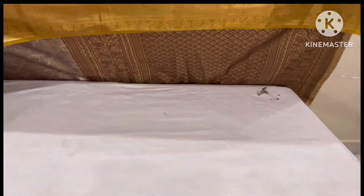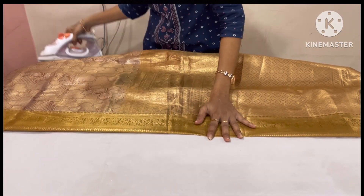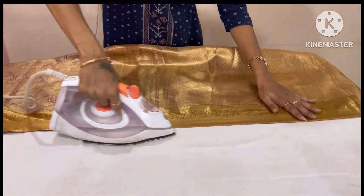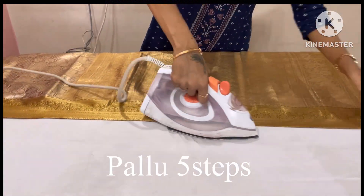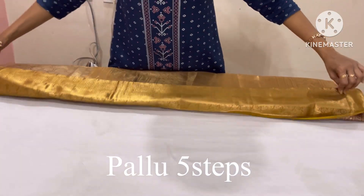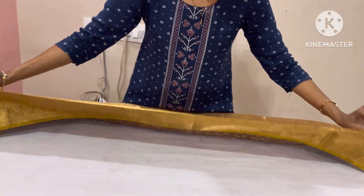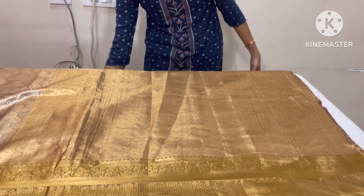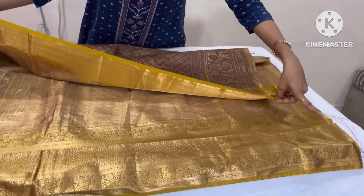Let's cut the sari at the beginning and cut the length of the sari. I will show you how much length I am going to do. I will iron this length and separate it, then iron it correctly.